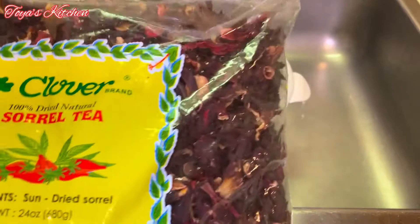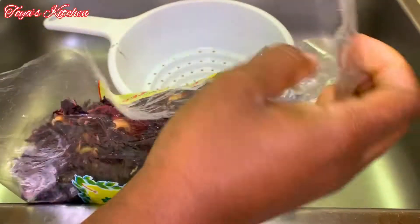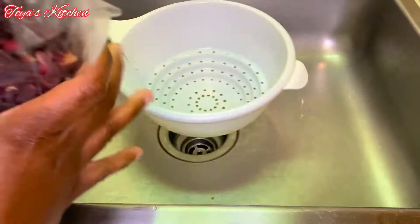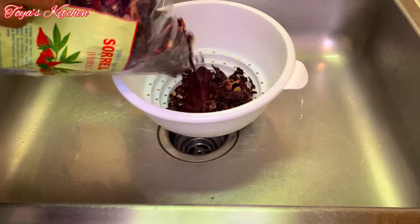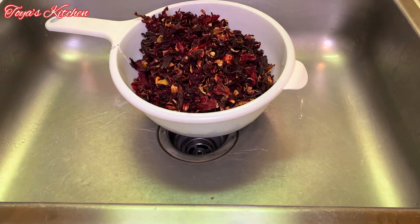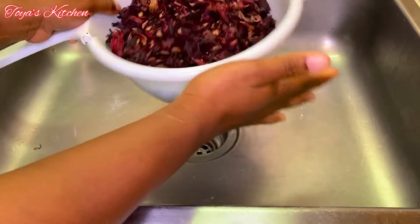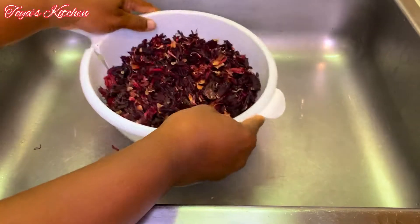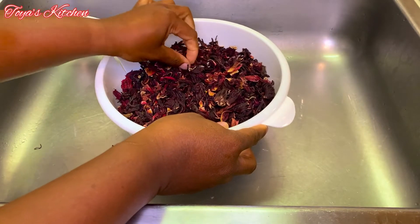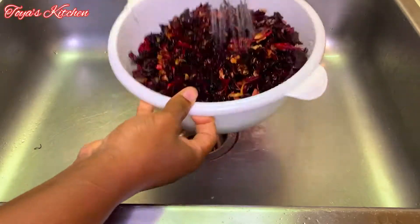I have a big bag of sorrel and I'm going to sort this out and wash it thoroughly. You want to make sure you wash it thoroughly because sometimes there are rocks in it. Go through and look for any rocks, sticks, wood chips — anything that's not supposed to be in there — and give it a good wash. I'm going to wash this in two sections.